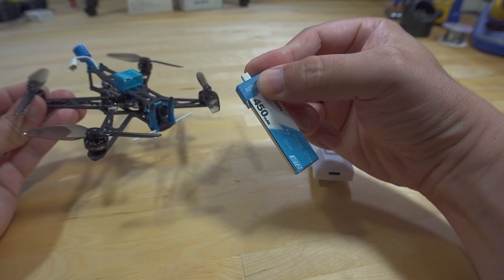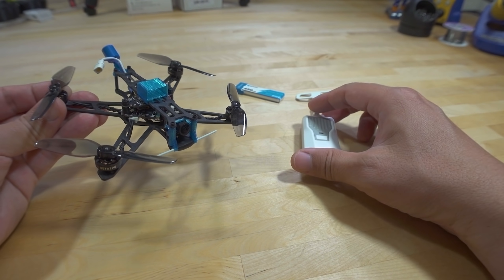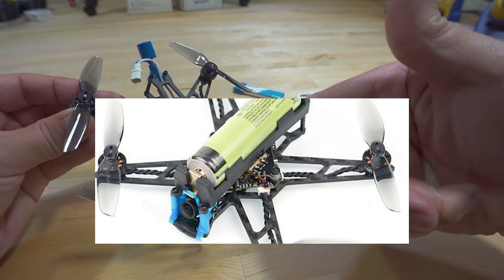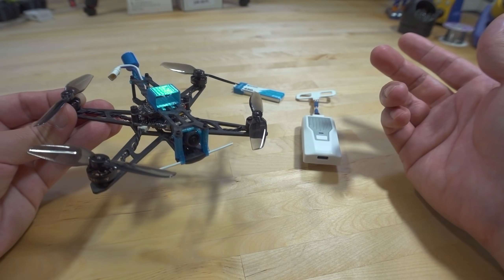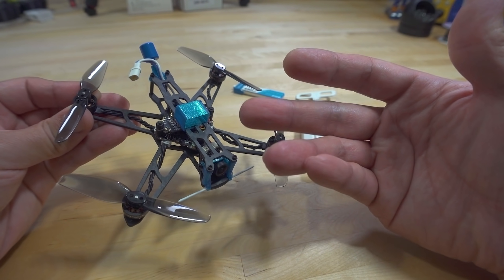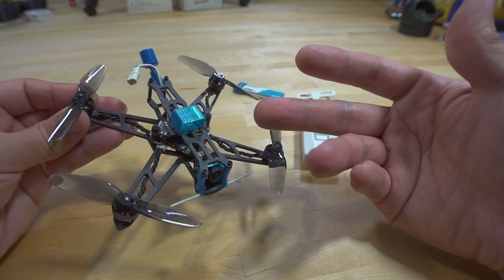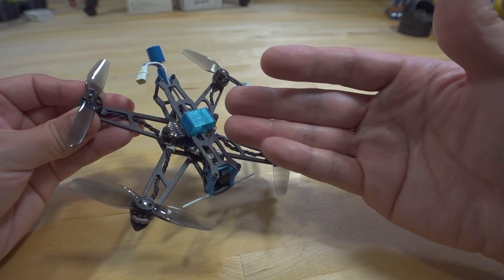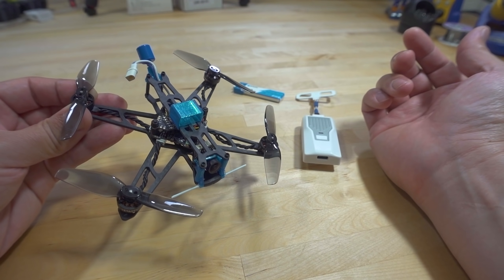The flight time isn't that great on this 1S 450 — I think I got about four minutes. You can watch the full flight linked down in the video description. They have a picture of this with an 18650 tray, so they're kind of going after the whole craze of the Recon 3 — the flying battery concept. They didn't include that tray in the packaging. I don't know if it's included or not — I think that's going to be a separate part. It's not exactly clear how it integrates with the frame, since you'd have to attach it somehow and change the battery connector to accommodate the 18650 cell.